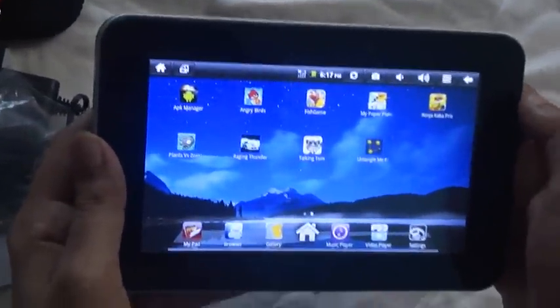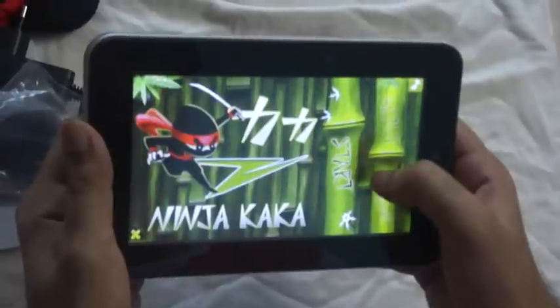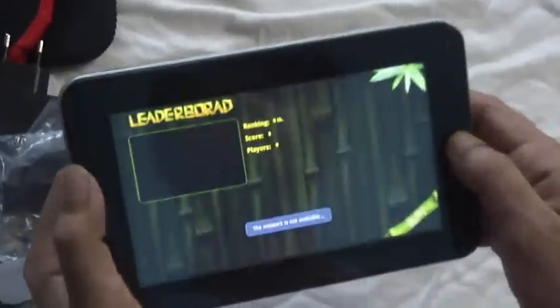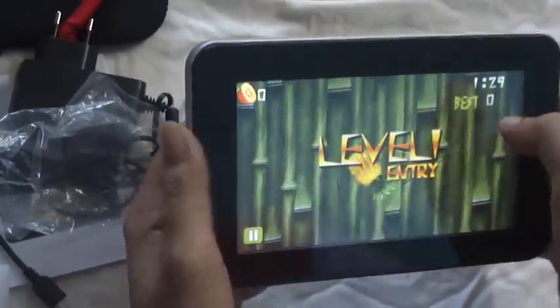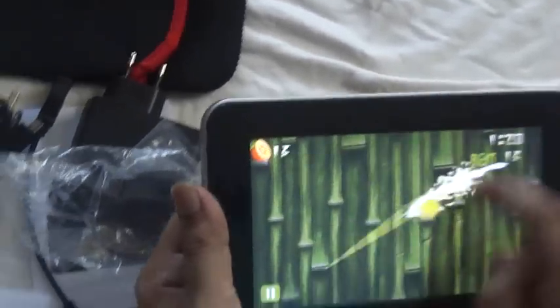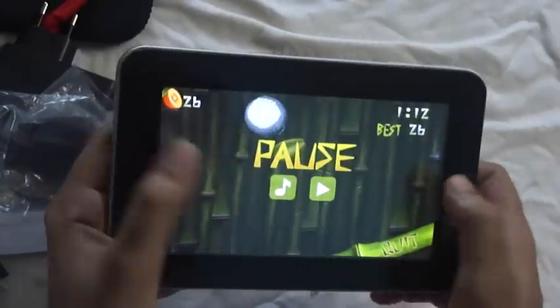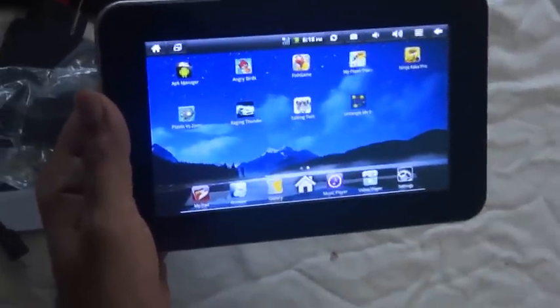I'm going to play another game to test the sensitivity of the screen. The volume is very good. Fruit Ninja seems okay — the touch response is working well.